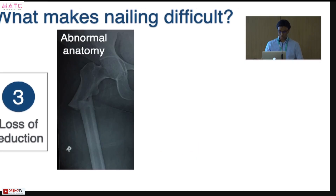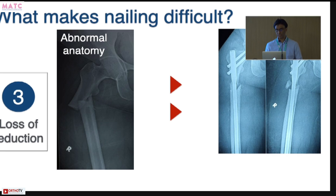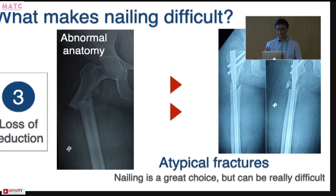You can also face loss of reduction if you are not appreciating abnormal anatomy. Atypical fractures have a certain set of characteristics which make nailing really difficult. Unless you are careful with your technique, you can end up with many problems, and these fractures heal very, very slowly. Nailing is the most preferred technique to treat these fractures, but the technique can be very difficult unless you are cognizant of it.